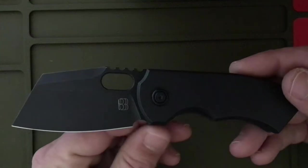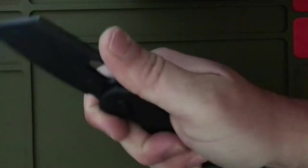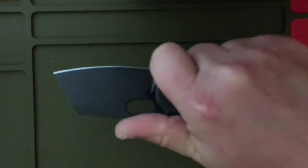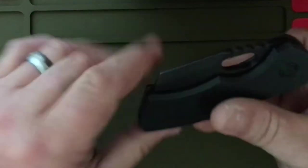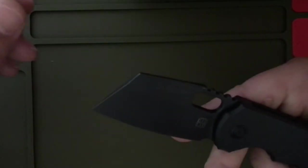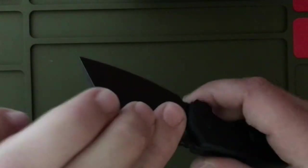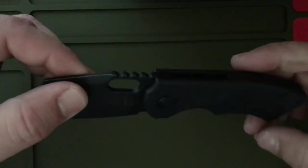If you use this flat right here, which I like to do, it's really good, honestly. A hole for deployment that's chamfered very nicely. Jimping — kind of rough. Definitely not going to slip on that, that's for sure.